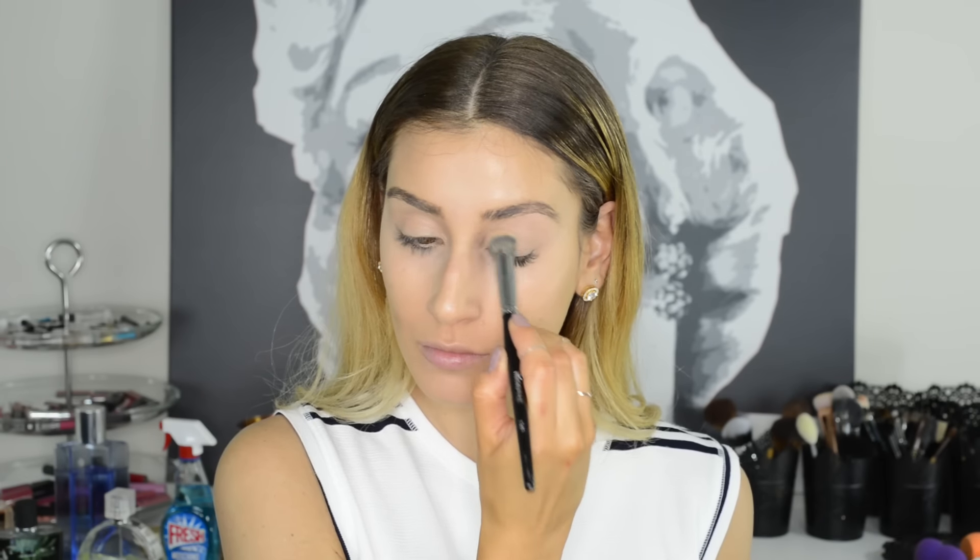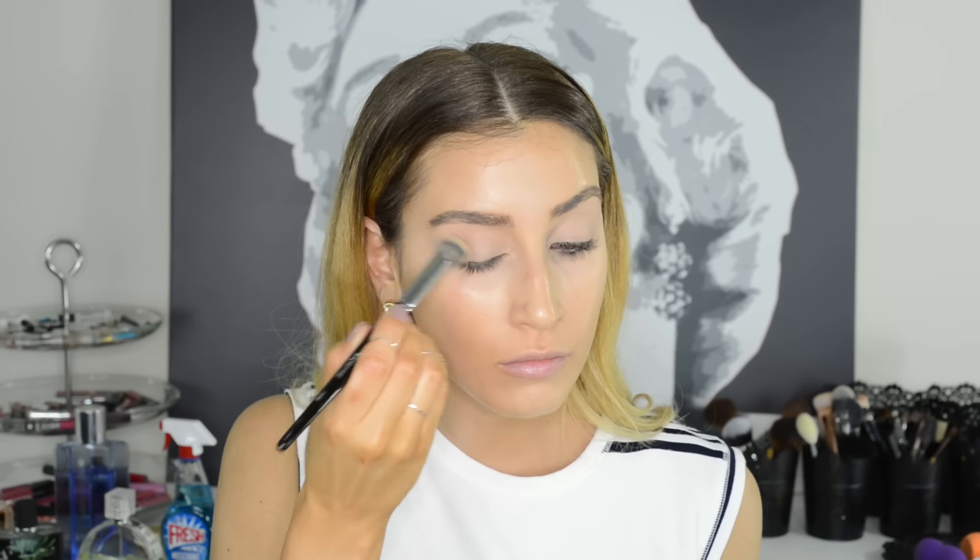I typically like to pair both of them up if I don't have an eye primer on hand, because the moisturizer makes the eyeshadow stick to it and the concealer covers up any discoloration or veins that might be visible on my eyelids.